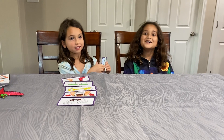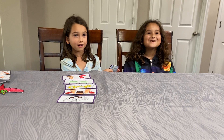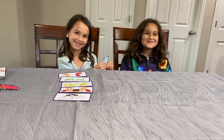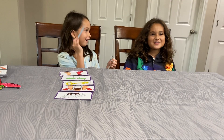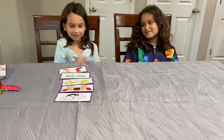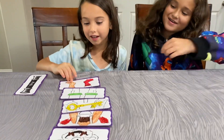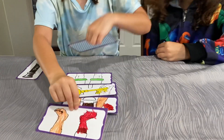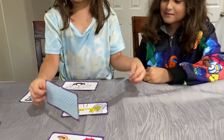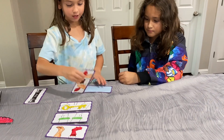Hi guys, welcome back to another video! Today we will be doing a magic trick. So I have this monster here and we have to switch the feet with the head to make it work, and then the body — we flip them all over the same way.